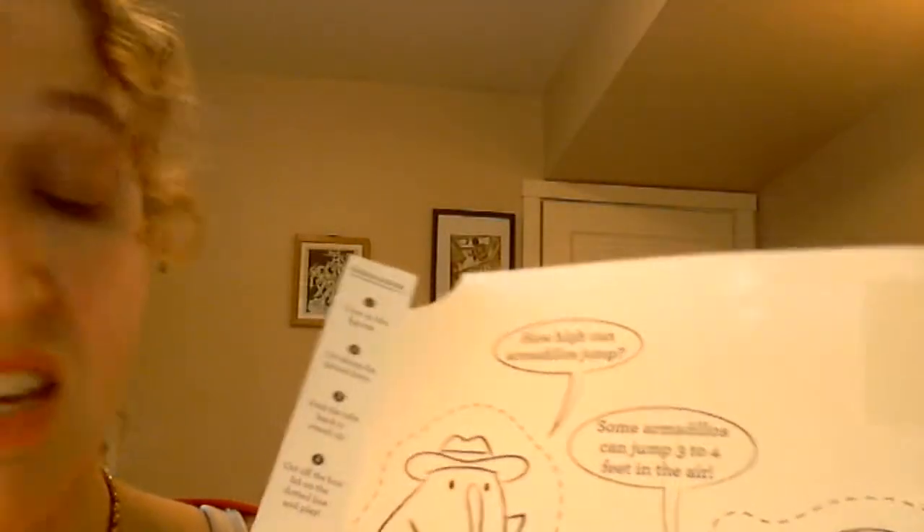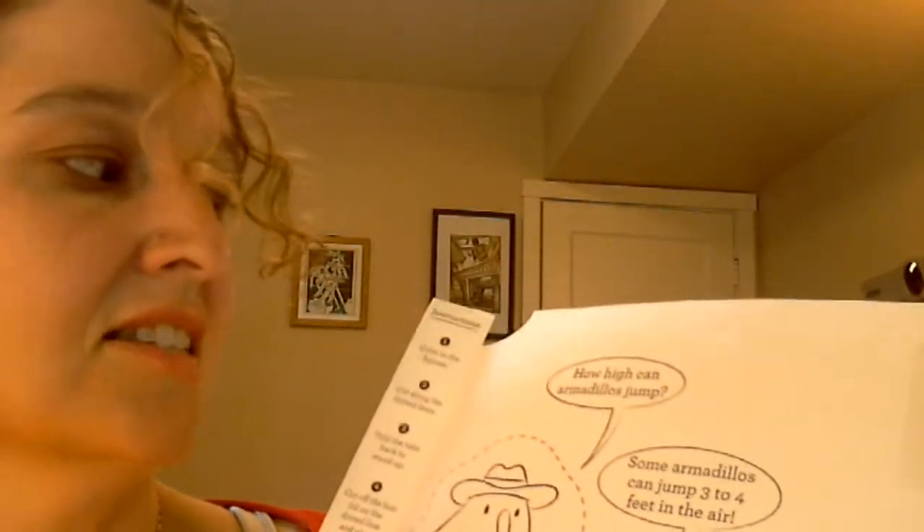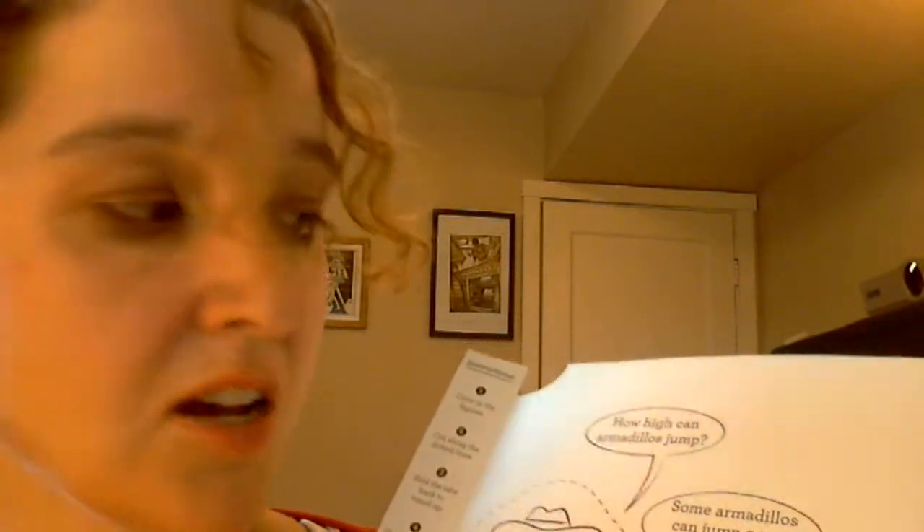Hello friends! How are you today? It's so good to see you. I was hoping we could learn a little bit about the Wild West today. We're going to be working with Kiwi today — that's Steve the Kiwi. And he asks: how high can armadillos jump?